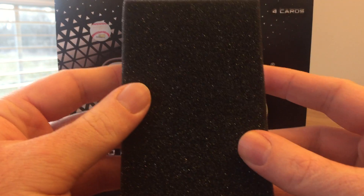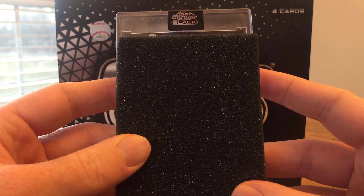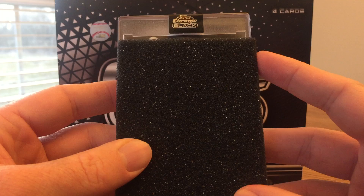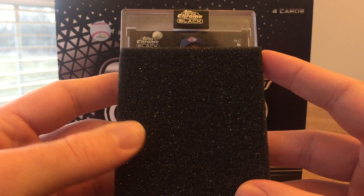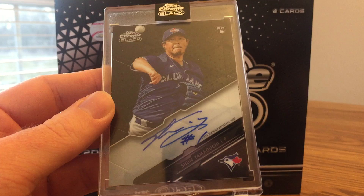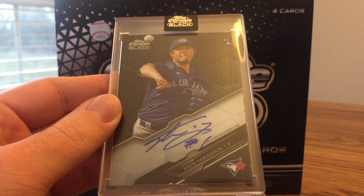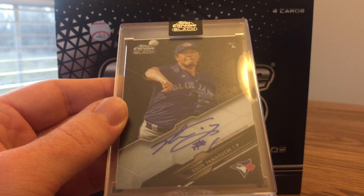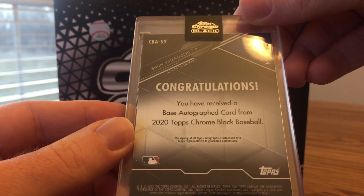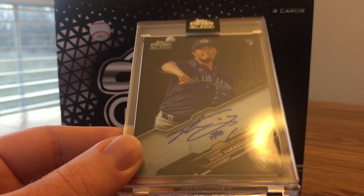Yep, here's a sticker. Here we go. Looks like a ball — it's probably a pitcher. It's a rookie. Could this be Bo Bichette? That'll be my biggest rookie of the year. Nope — Shun Yamaguchi. I should have suspected it was a pitcher just with the ball in the air; usually if it were a position player, it'd be swinging a bat or something. Still a really cool looking card. I think that's a base card.